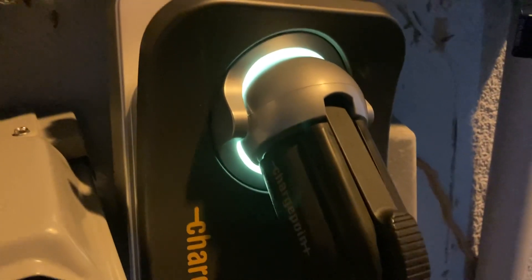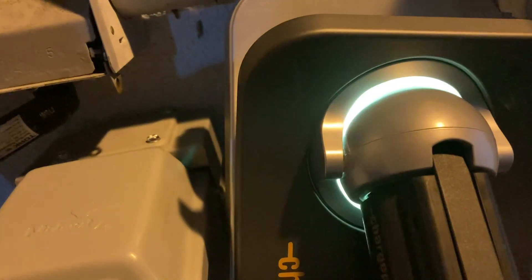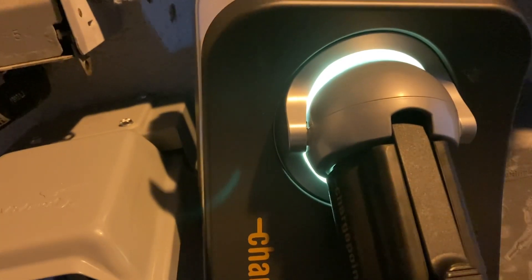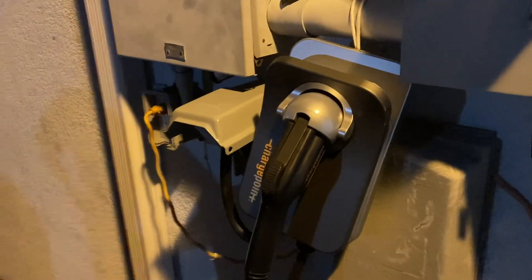So we have this plugged in. Now I'm going to flip the breaker. The light came on. The status light glows yellow, then blinks white. It's blinking white now, so it means it's good to go.